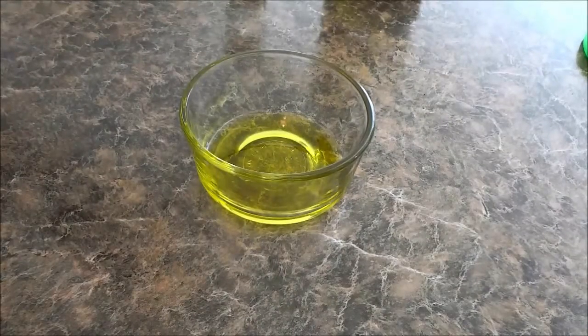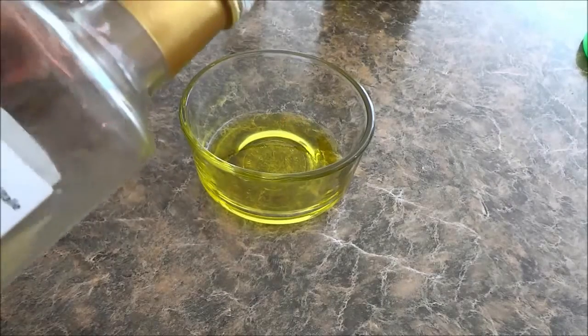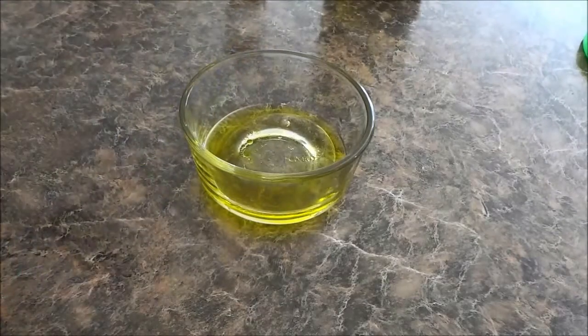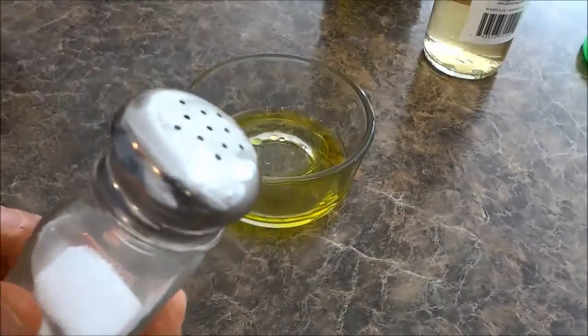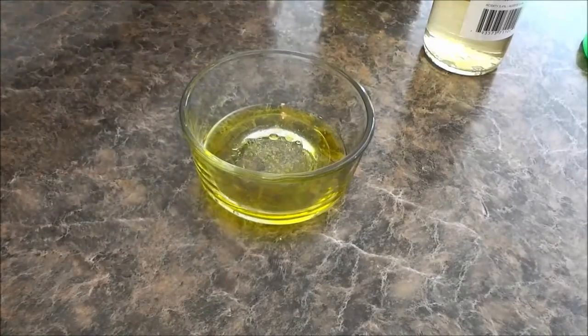The next thing that I am going to use is the white balsamic vinegar. So I'm just going to remove the cap and pour some into this bowl — just like that, about that much right there — and then I am simply going to add a little bit of salt, just like that.